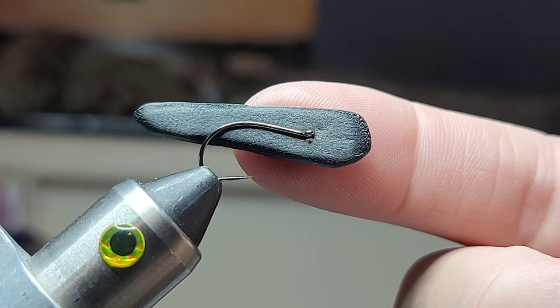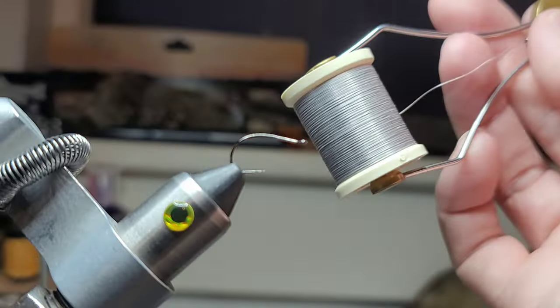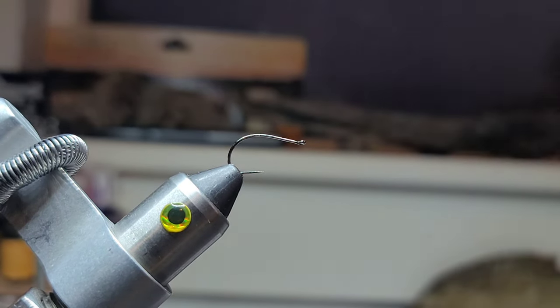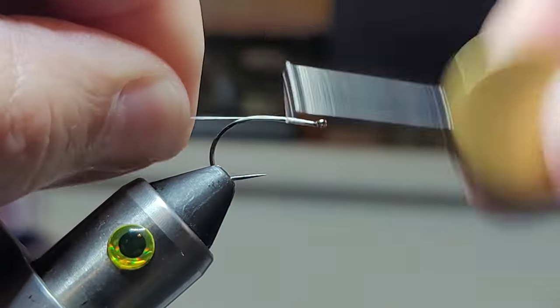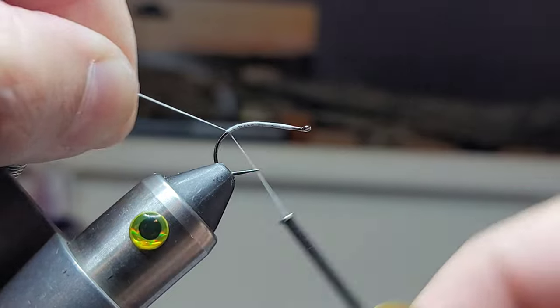So this is a size 10 hook and that's approximately one inch long. Danville 3-0 waxed thread — just work that down to the back.